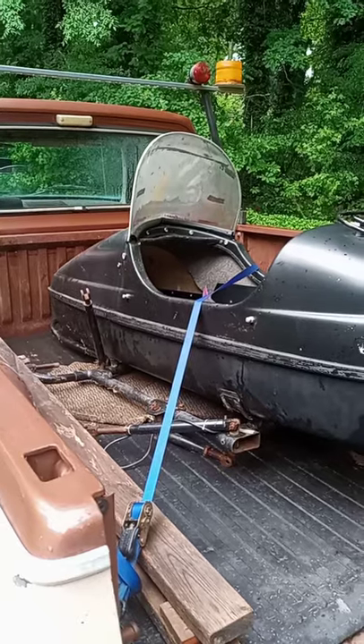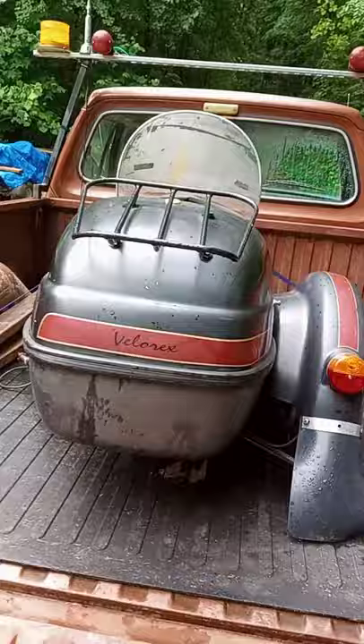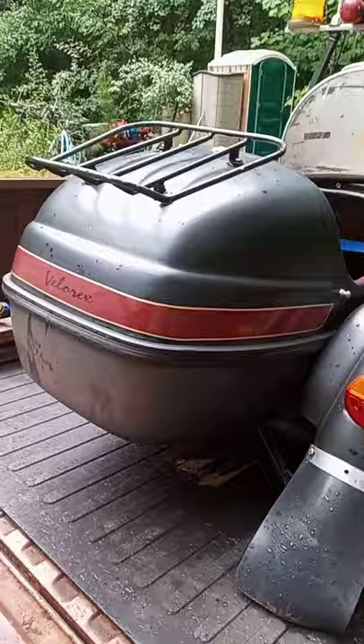Well, I bought something else weird and wacky. Another project like I needed another hole in my head, but I did it. It's a Velorax sidecar. It's a 562 Cruiser.